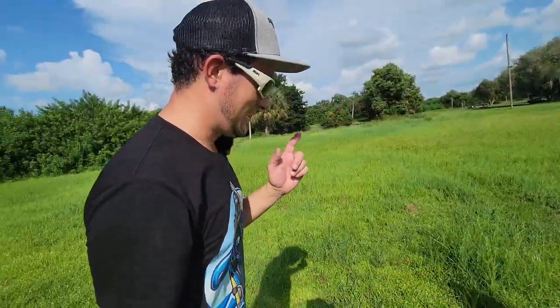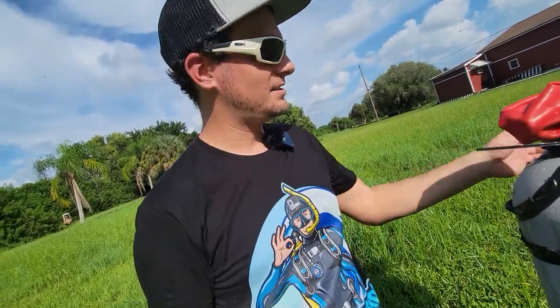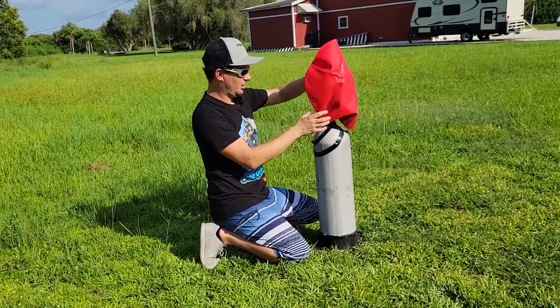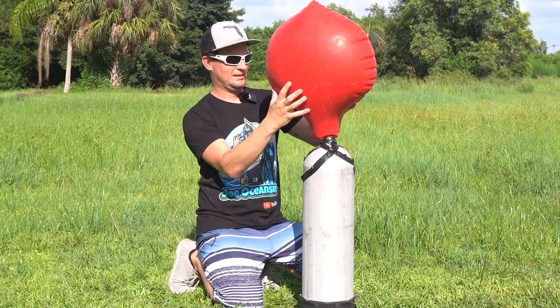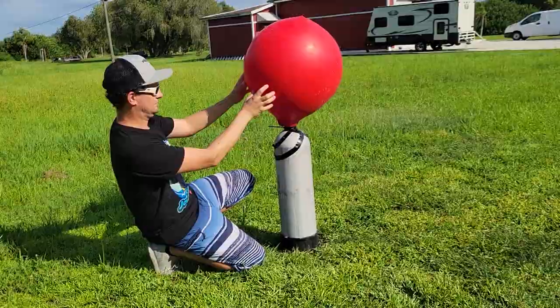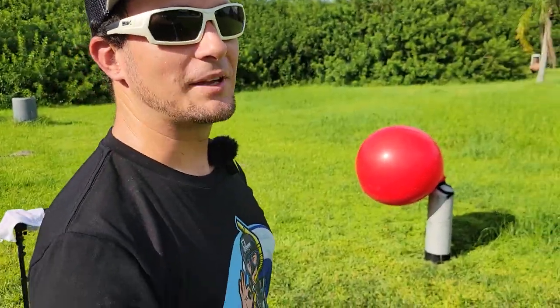Balloon's all rigged up and it is go time. I'm going to open this valve and we're going to fill up this balloon. I'm going to stay a safe distance away, and I'm also going to keep some earplugs on hand because if this balloon pops, it could be really loud. Oh, there it goes! It's going. The balloon is getting bigger. I'm getting a little bit nervous here.